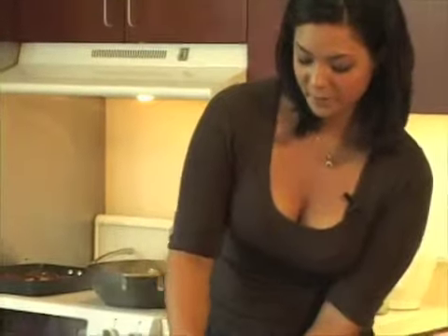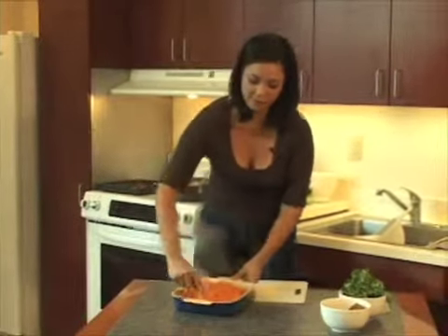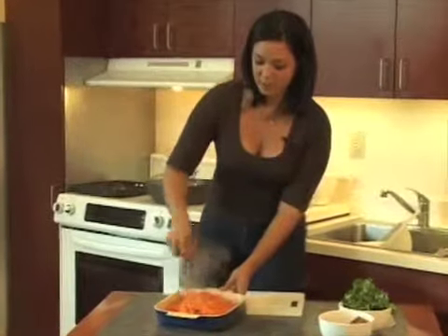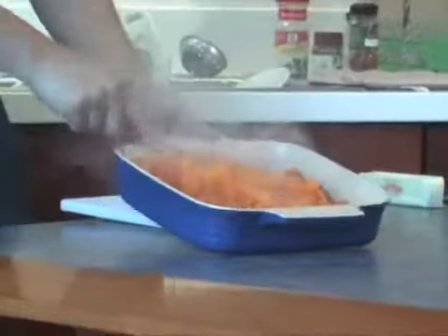That looks pretty good. Get the other one mashed as well. I did this right in the baking dish — this is the dish I'm actually going to use to finish them off in the oven. What we're going to do next is add a little bit of brown sugar and some butter, mix it up a little, and just stick it right back in the oven so everything melts together.